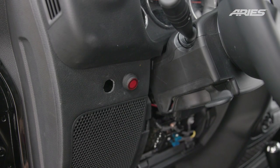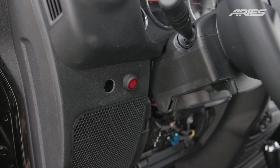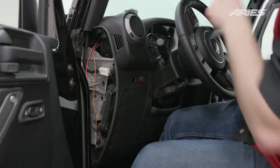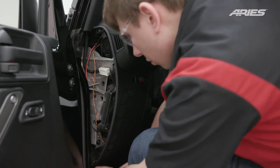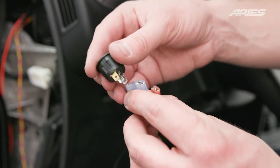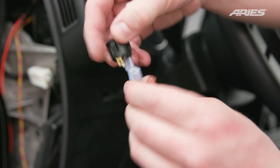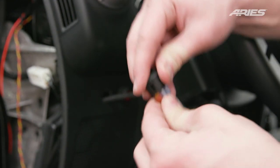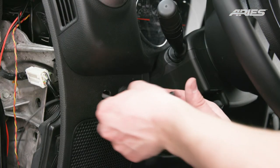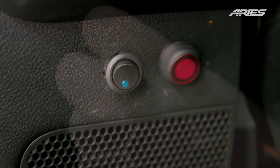Next, locate a suitable mounting location for the power switch on the dashboard — we recommend here on the left of the steering wheel. Drill into the dashboard with a three-quarter inch bit, being mindful of what you drill into and what is behind it. Remove the trim on the side of the dashboard before routing the wire up and through the previously drilled hole. Connect the switch to the wire, being sure to plug the red wires into the silver ends and the black wire into the bronze end. Pull the wires back through the dash and press the switch to seat it into the drilled mounting hole.